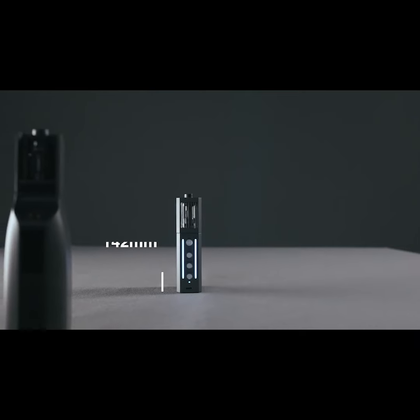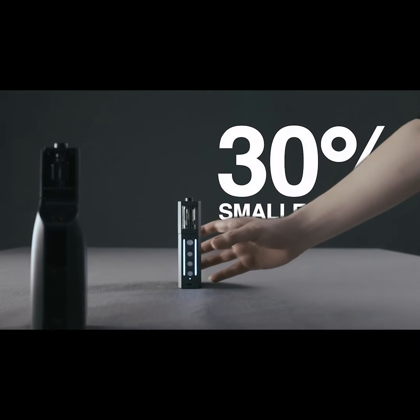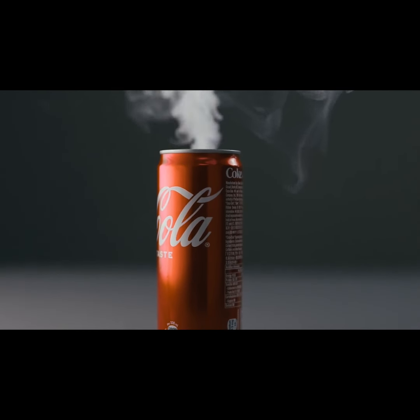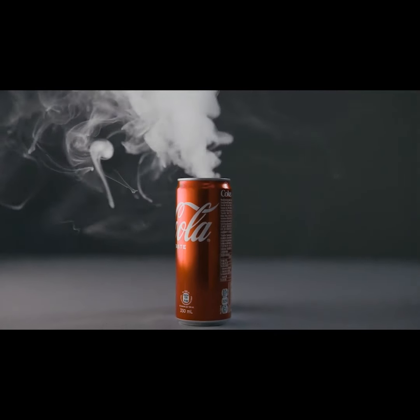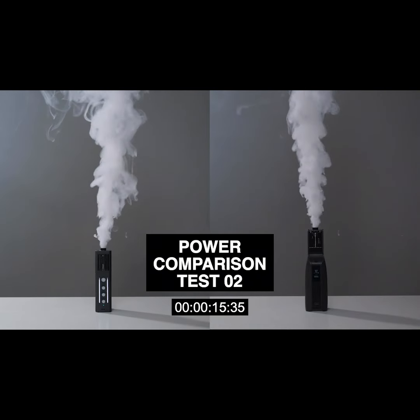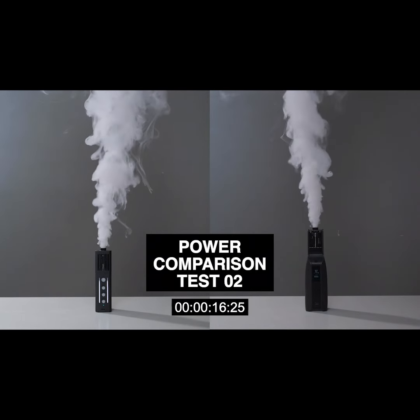Measuring at just 5 inches tall, it is 30% smaller than the Smoke Genie, making it even better for the handheld grip and super easy to hide behind props. But where we trimmed down on size, we did not trim down on power. Using the same high-efficiency chamber as the Smoke Genie, the Smoke Ninja can create the same powerful fog at max power level.